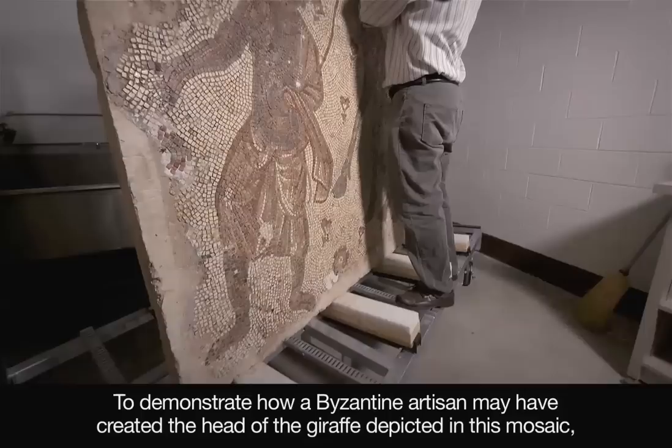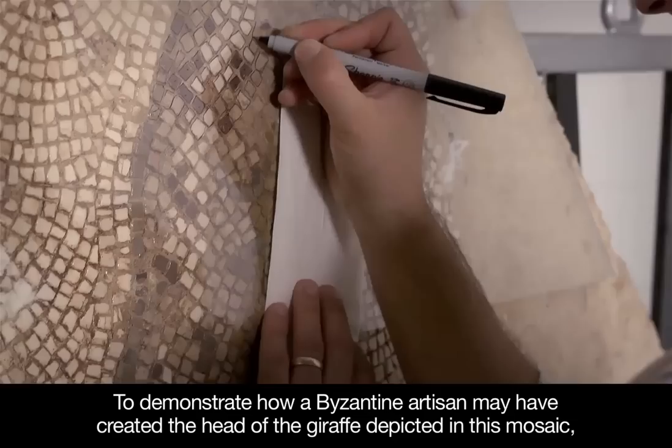To demonstrate how a Byzantine artisan may have created the head of the giraffe depicted in this mosaic, a master mosaicist has invited us into his Chicago studio.